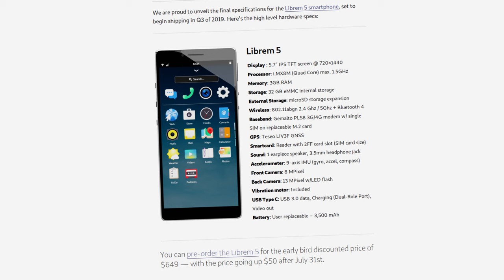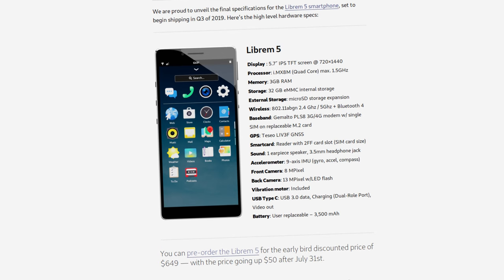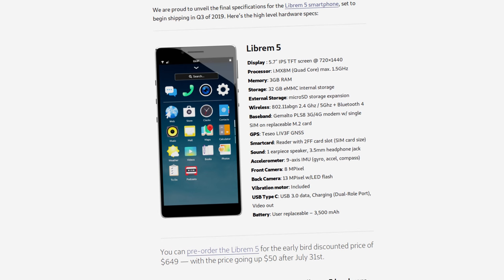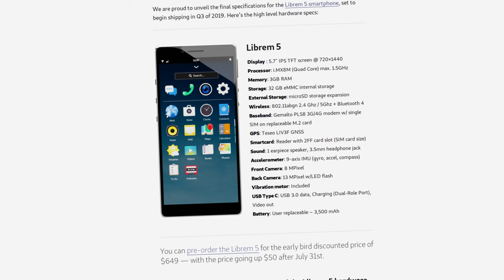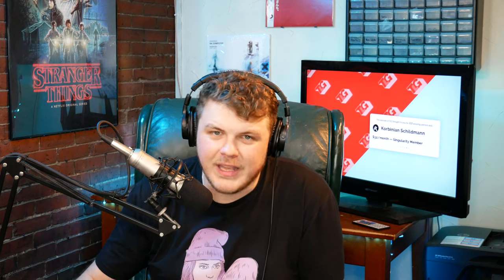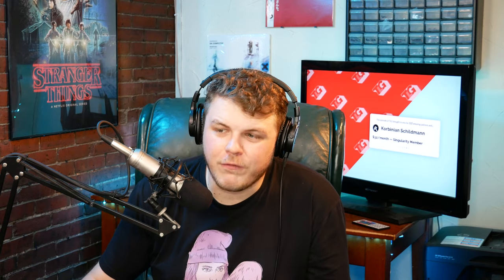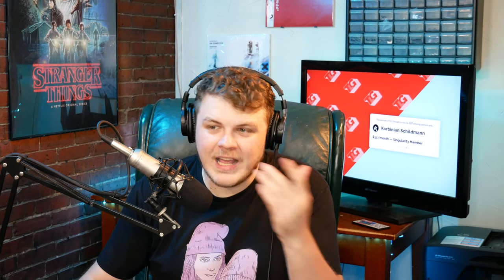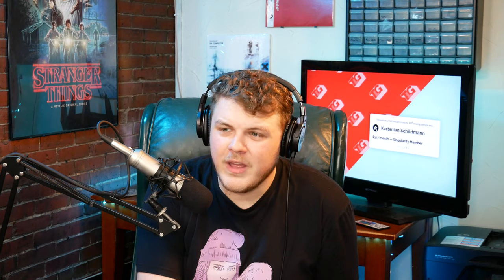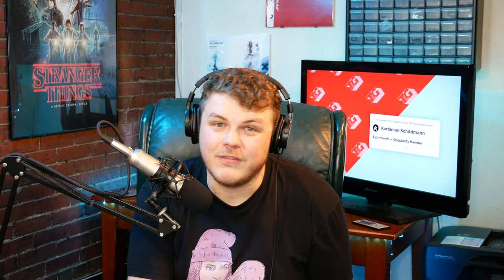The Wi-Fi supports A, B, G, and N in the 2.4 and 5 gigahertz spectrum, and it also has Bluetooth 4. The phone has a user-replaceable 3,500 milliamp-hour battery. It has a 13 megapixel camera on the back with an LED flash, and an 8 megapixel selfie camera. The USB Type-C port supports USB 3.0, as well as power delivery and video output.